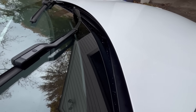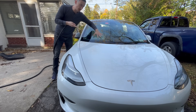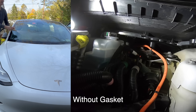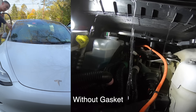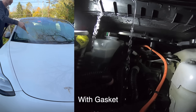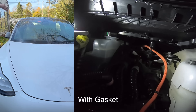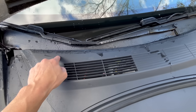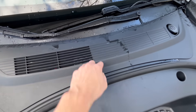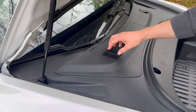That gasket is pretty much sealed up the gap, so we'll have a lot less water getting inside where the cabin air intake is. I flood it with water to do a before and after. Opening the hood, it's actually mostly dry in here — we can see where the gasket has been touching. There's a little bit that might have seeped under, but it looks mostly dry. I think the gasket is actually quite a nice addition to keep water out.